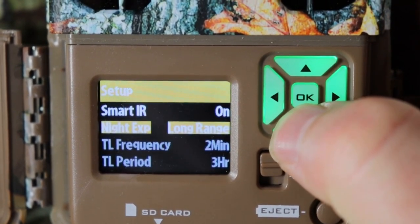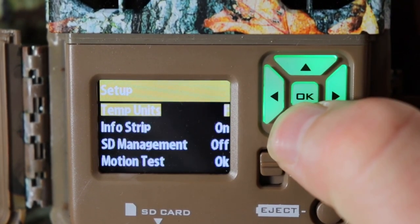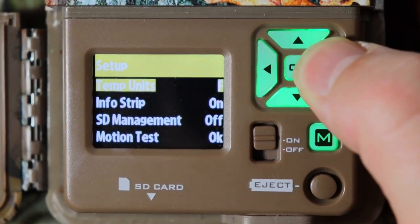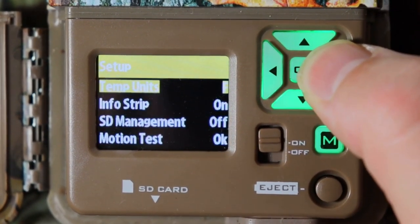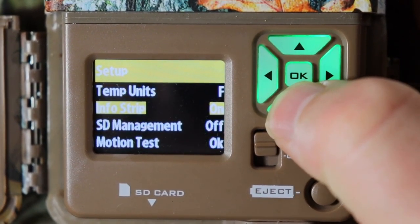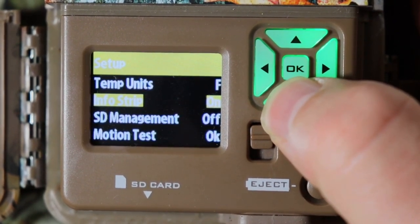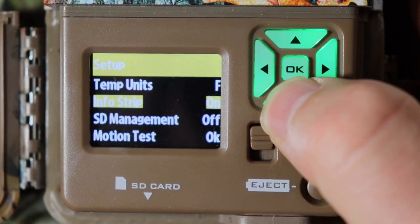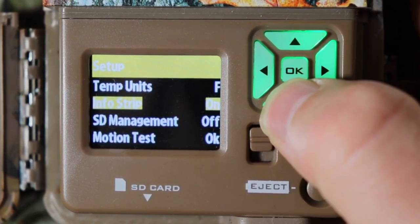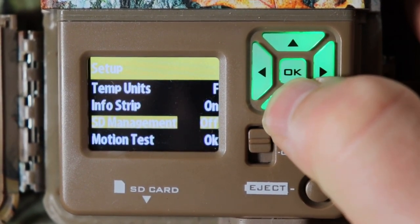SmiteIR I'm going to leave on. Night EXP I'll set to long range. Temperature unit you can change to Fahrenheit or Celsius depending on where you live — I'm in the United States so I'll leave it on Fahrenheit. Info strip is a little strip on the bottom when this takes pictures or videos; that's really important especially if you're trying to time the animals coming by — leave that on.